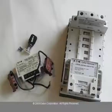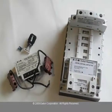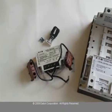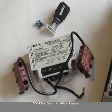Today we'll be showing you how to convert the C30CN from an electrically held to a mechanically held lighting contactor. The C30CN lighting contactor can be easily converted from electrically held to mechanically held by using the mechanically held control module kit.